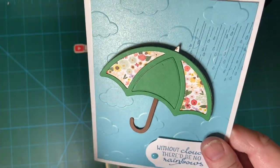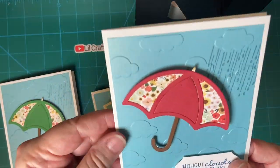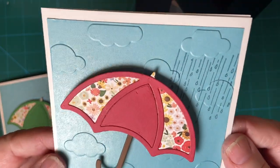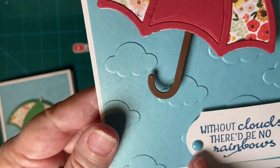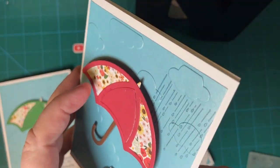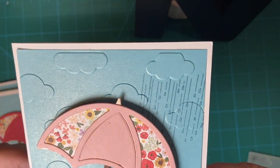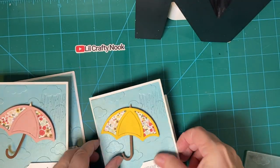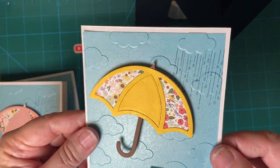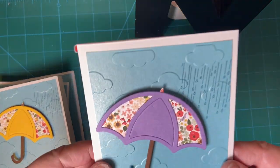So it's kind of a get-well or 'if you're feeling down' kind of card. Here's the red one — and these are enamel dots that I got from Amazon, I got several different colors, I thought this worked great. And the pink one. Yellow. And purple.